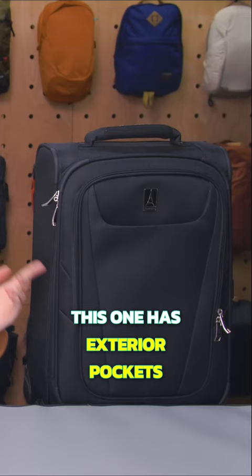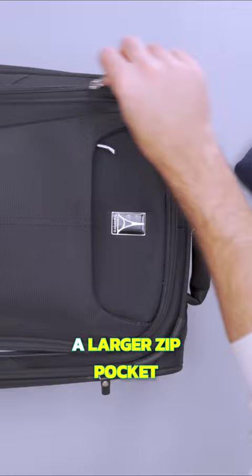We like that this one has exterior pockets too, because that means you don't have to unzip the entire thing just to get to your 311 bag when you're going through security. One is a simple slip pocket where you can put travel documents, your phone and your wallet, and the other is a larger zip pocket where you can stash an extra layer for the plane or your liquid toiletry bag.